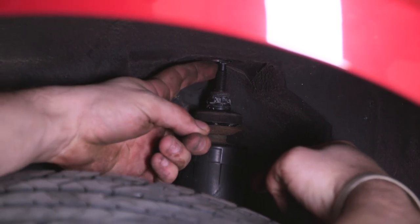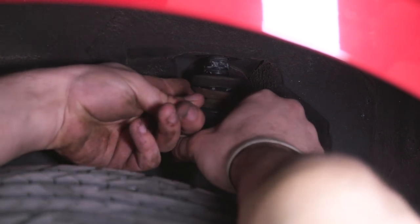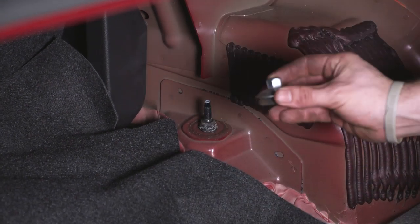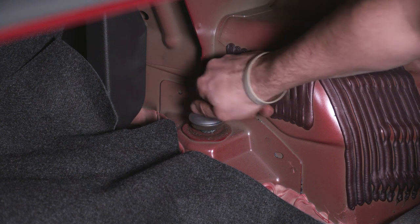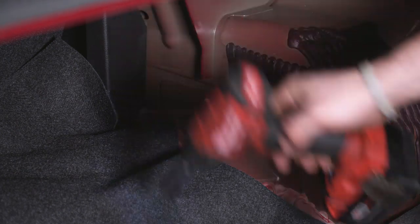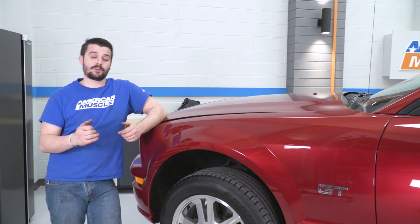Once the vehicle is on the ground, the shock will be touching the top of the body. Just pull it out a little bit and it'll start winding itself up and into the hole — do that on both sides. Back in the trunk, start the 15-millimeter nuts by hand as far as possible before tightening with the impact, squishing them down good without letting the top of the washer hit the body. With the rear finished, move on to the front.